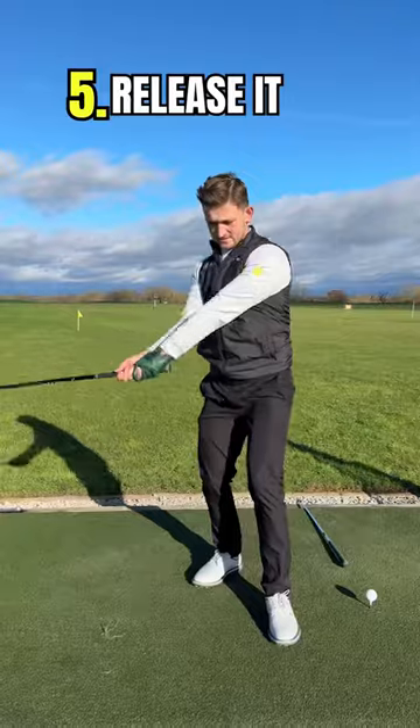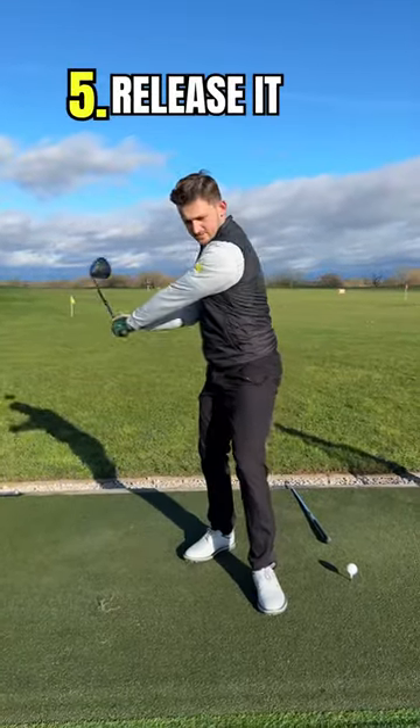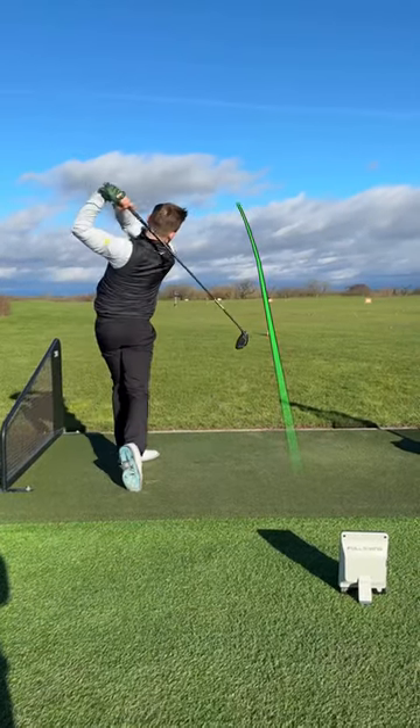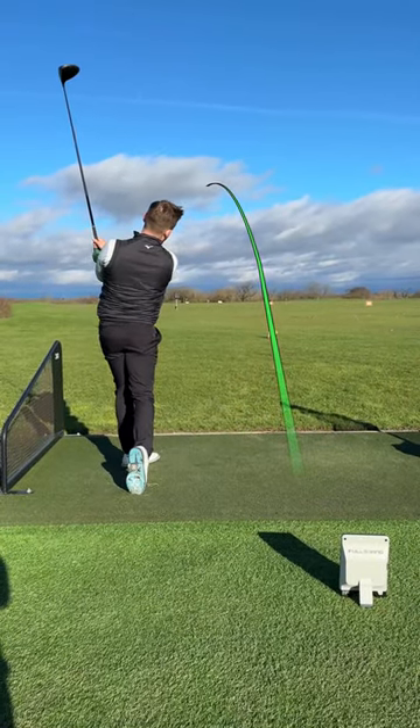You're now going to make an into-out path with your club face closed. The final thing to do is release it. Follow these five steps and I know you will draw the golf ball and stop seeing that slice. Follow for more tips.